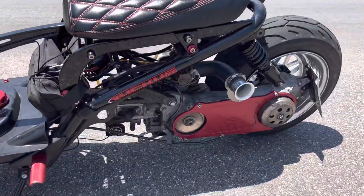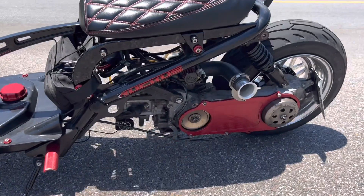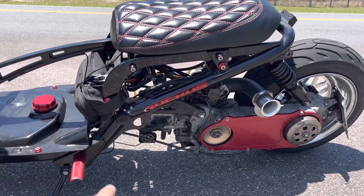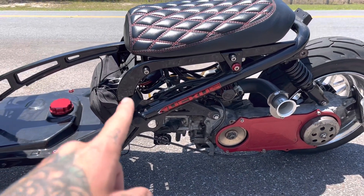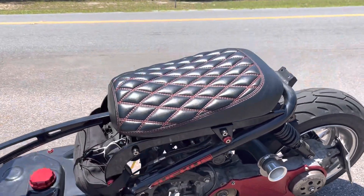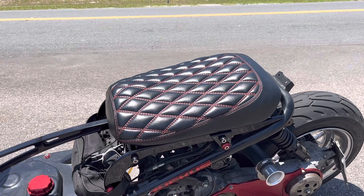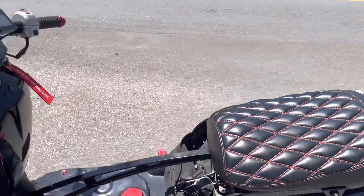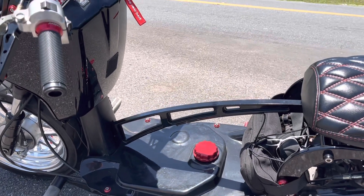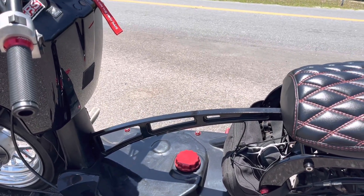We have the TRS TVR intake, TRS CVT cover, TRS low boy seat, and a Cheeky Seats double diamond-stitched seat cover with red stitching. We also have the jock strap from TRS for some extra frame support — and it just looks nice.